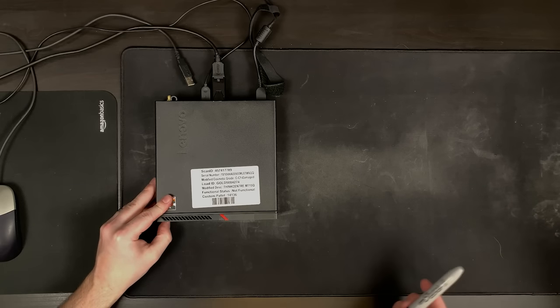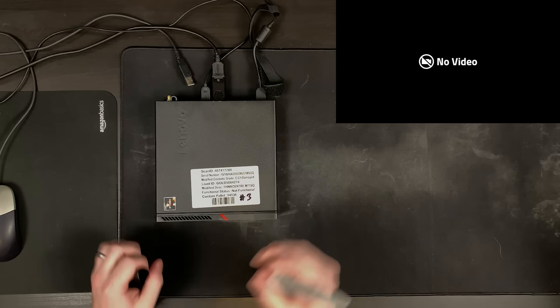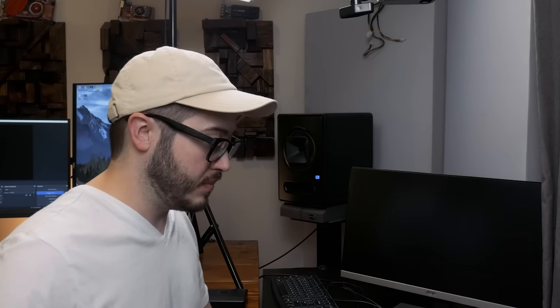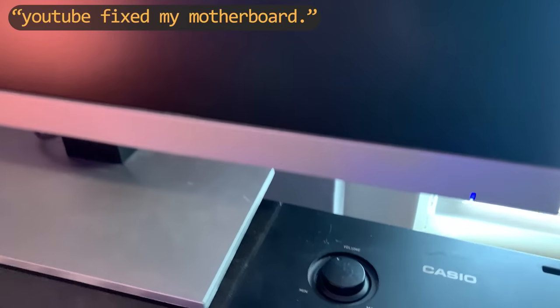All right, number three - here we go. Fan spin, not a whole lot else, no caps lock. Well, it seems like none of these want to post, which to be fair is what they were listed as on the eBay description. Let's crack this one open and see if there's anything noticeably obvious. I'm pretty sure these all include RAM and the CPU - I doubt all three have a dead CPU, and I think we'd get a post code if it was a CPU error.